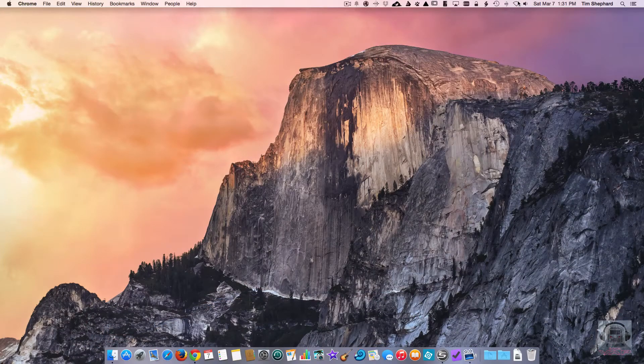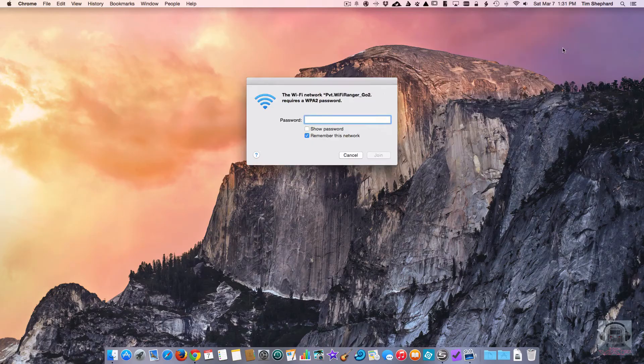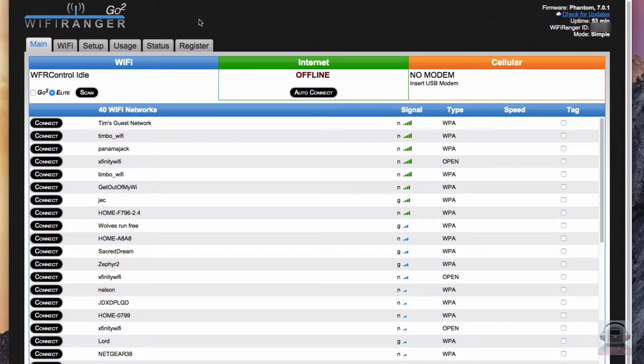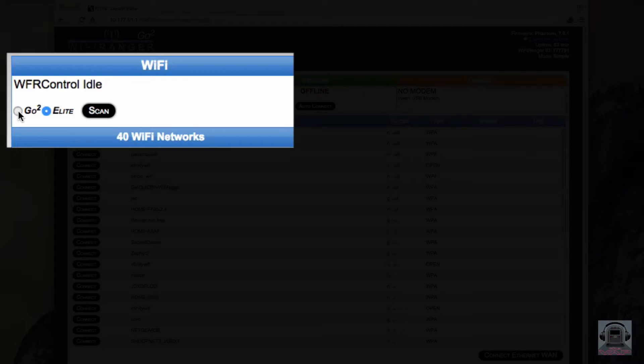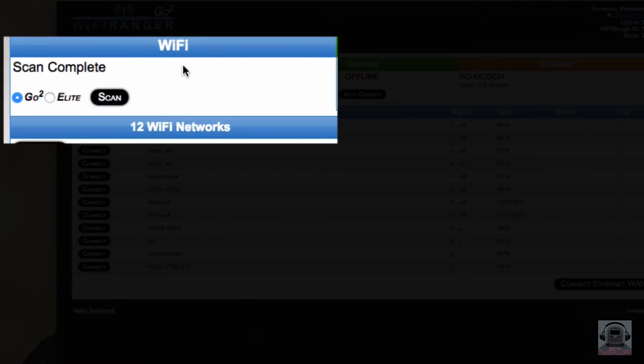Time to log in and configure the system. Each Wi-Fi Ranger starts with a special Wi-Fi network and password so that you can get in and configure it. The Go 2 has Wi-Fi as well as the outside Elite antenna, and you can connect to an external Wi-Fi service from either one. I'll first scan for Wi-Fi networks using the Go 2, which is inside my Airstream, and then I'll compare it to the Elite, which is outside.